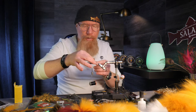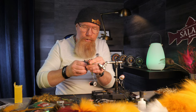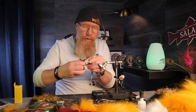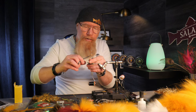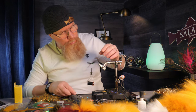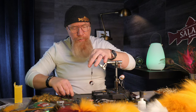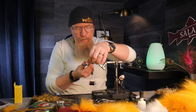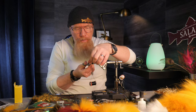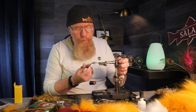That looks good and now we cut these off shorter than the longest strands of black, but in different lengths as always. It doesn't look like much, but I have had pretty good fishing on these small ones. Then we cut off the hair and try to tidy up as good as we can.